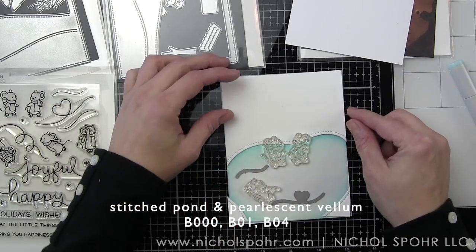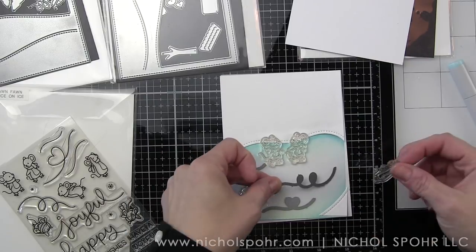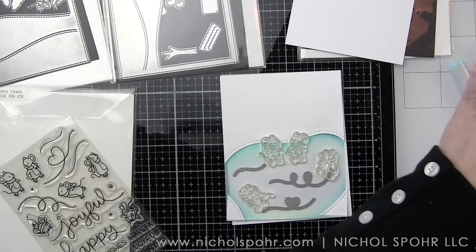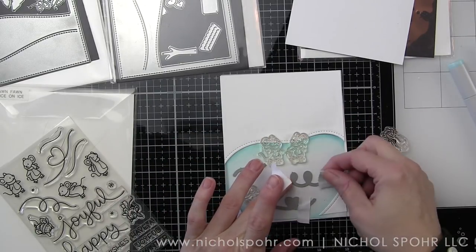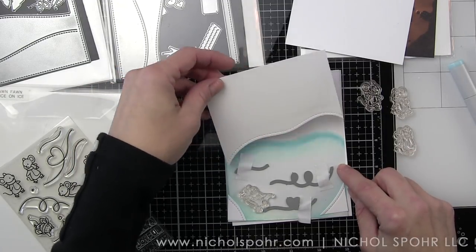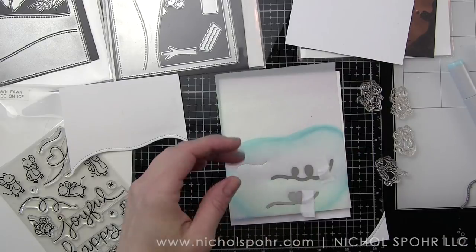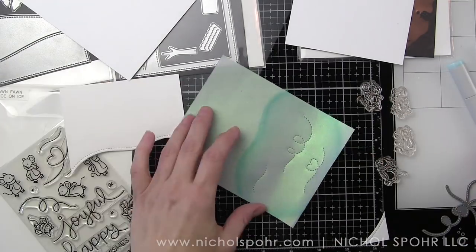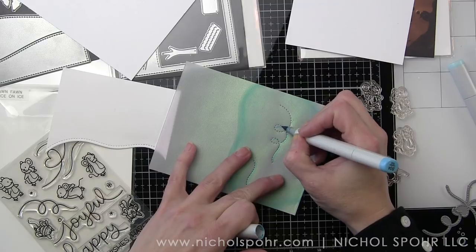From the stitched pond, I'm going to die cut the stitching lines for the ice skaters. If you'd rather stamp and emboss those, the Mice on Ice set has coordinating stamp images you could use instead. I opted to die cut these, and I want to do that before I adhere anything to my pearlescent vellum. I used my stamps as a guide, lined up all of my little stitching pieces — this one is for the Mice on Ice card but both cards were created the same. I'll run those through my die cutting machine. I love the ones with the heart — and I'm going to accentuate those with my Copic markers to really highlight the ice skating.